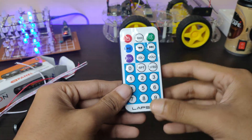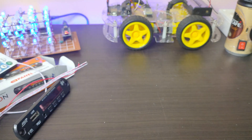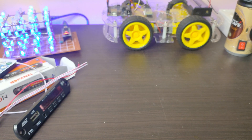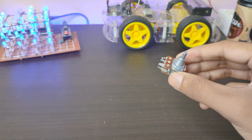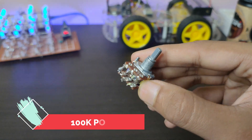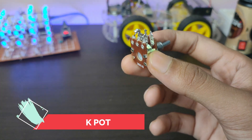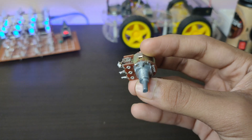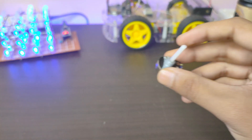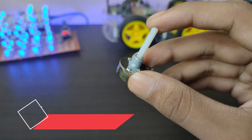It also comes with a remote and a dual-pin potentiometer of 100k, which is used for volume control. This is a 50k pot for bass control.